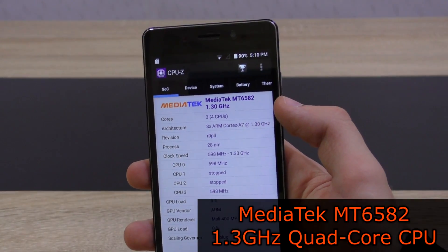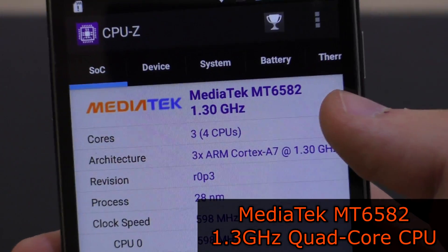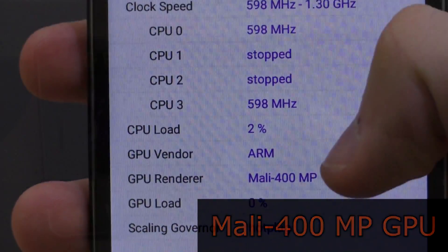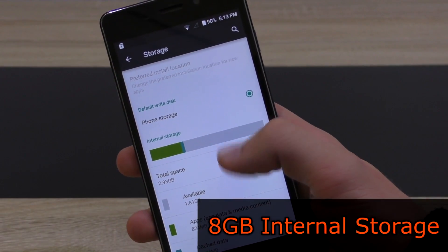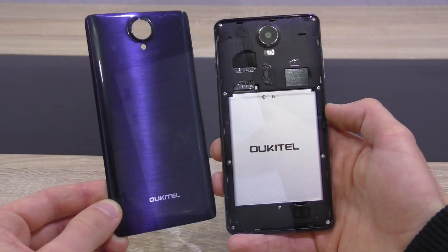The Original Pure is equipped with the MediaTek MT6582 quad-core 1.3 GHz CPU in combination with the well-performing Mali 400 MP GPU. That results in fairly smooth gaming as you can see. We get 8GB of internal storage along with 1GB of RAM.